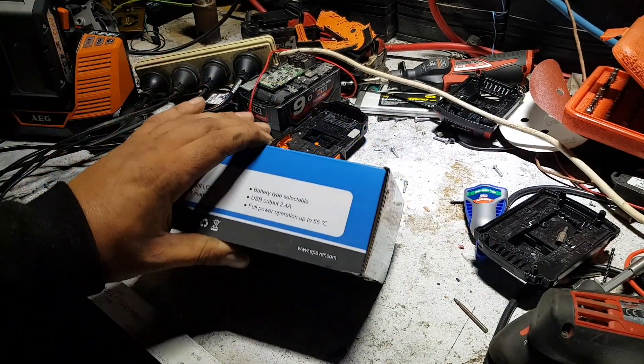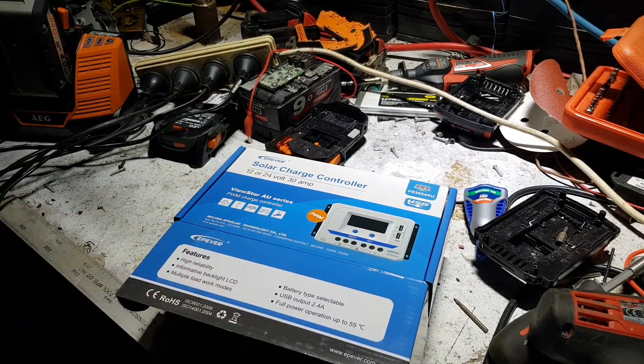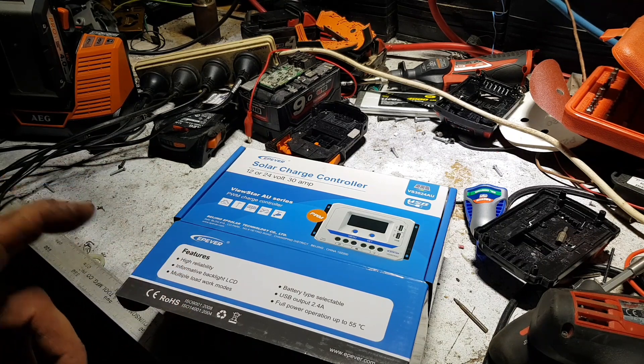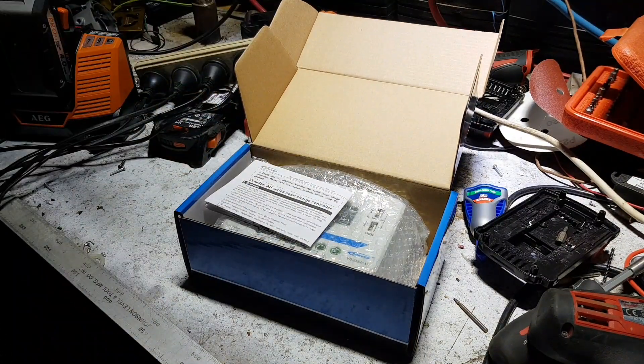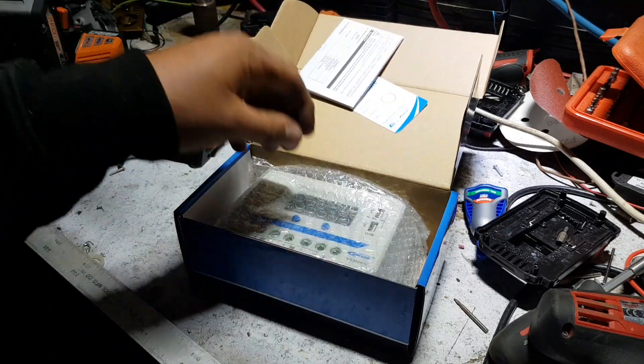A bit better than the little cheap blue ones I'm currently running. My little blue one running the light above us — on this little pack with a couple of 260 watt panels — I stuffed up and disconnected the batteries, and the voltage went through the roof and it fried the USB. This unit also comes with an inspection certificate and instructions.